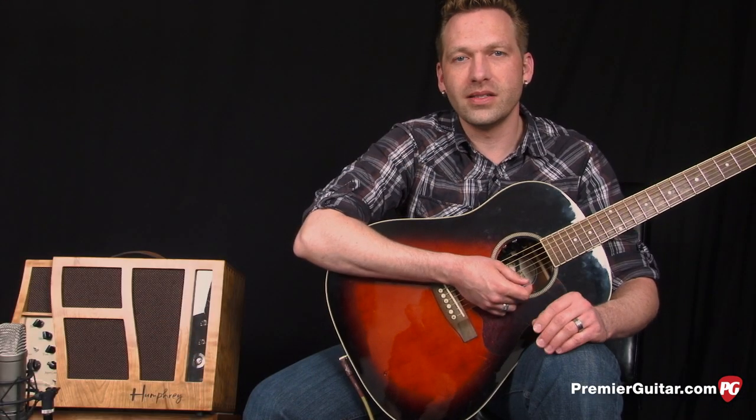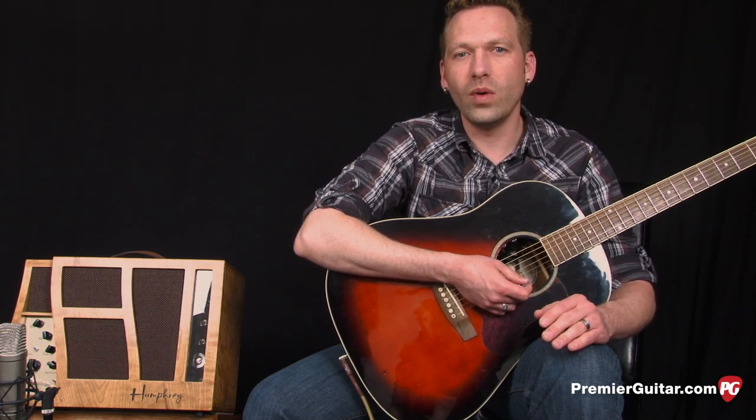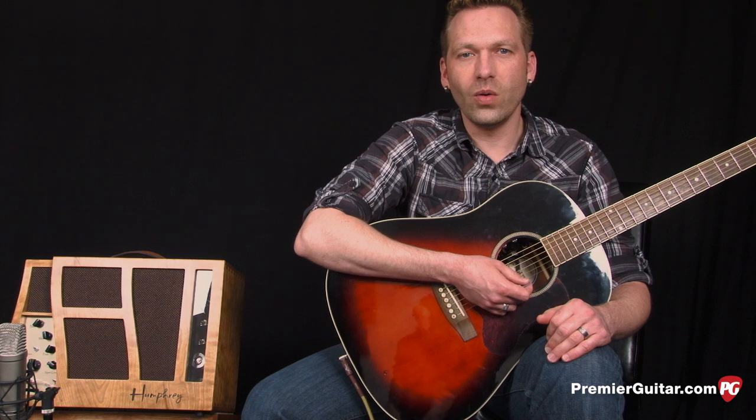All right, for this next sample I'm going to play the same thing. I've got the amp with the bass at about one o'clock, treble around 1, mid a little before noon — maybe 11 o'clock — and I've got the bright switch and the horn switch on.